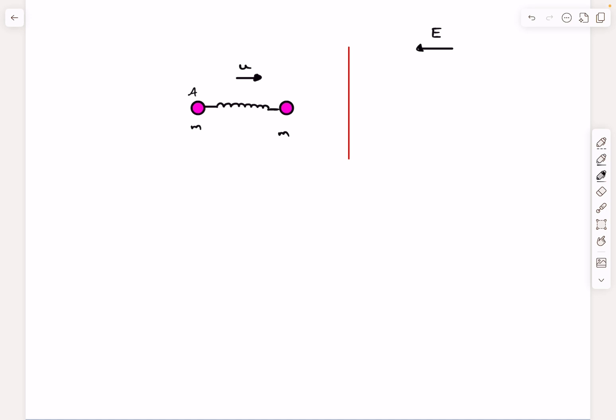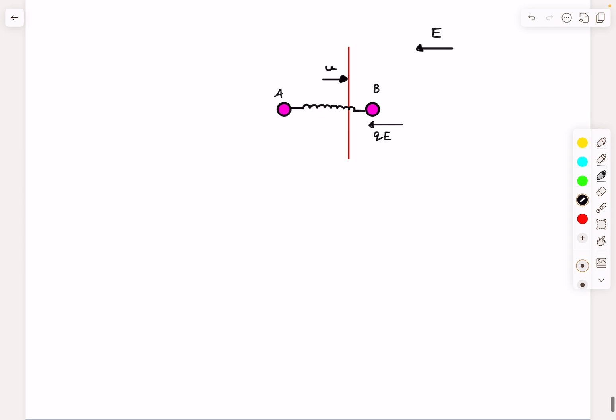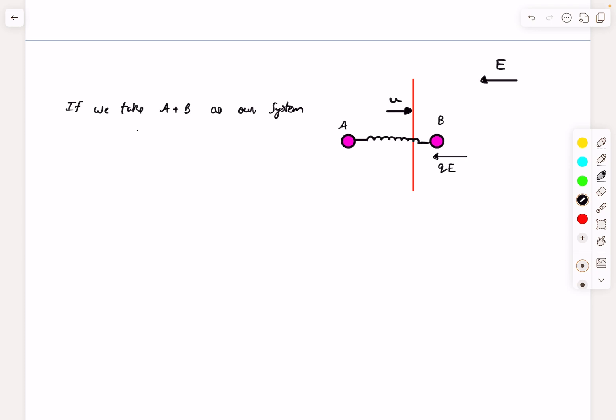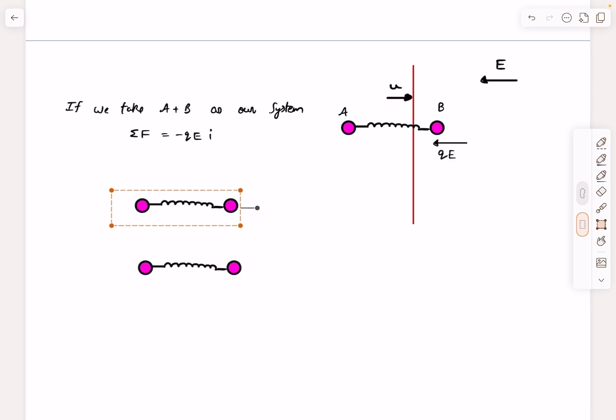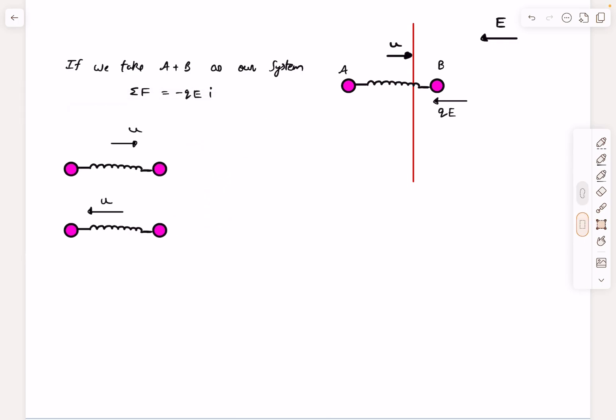This is how the motion looks initially — particle A on the left, particle B on the right. The moment particle B enters the electric field, an electric force of magnitude qE acts on ball B. Taking particles A and B together as our system, the only net external force acting on the system is the electrostatic force in the minus i-cap direction. The spring force is internal, so the total time taken will be easy to figure out.